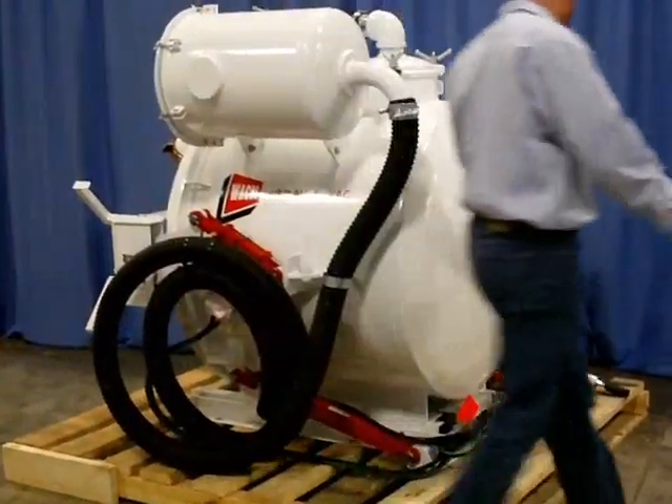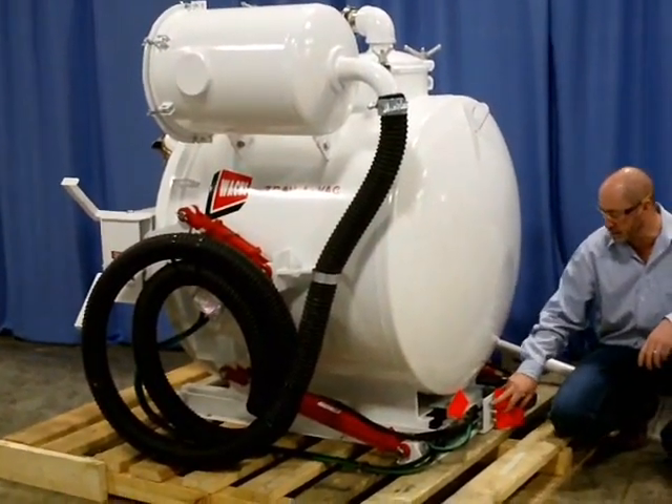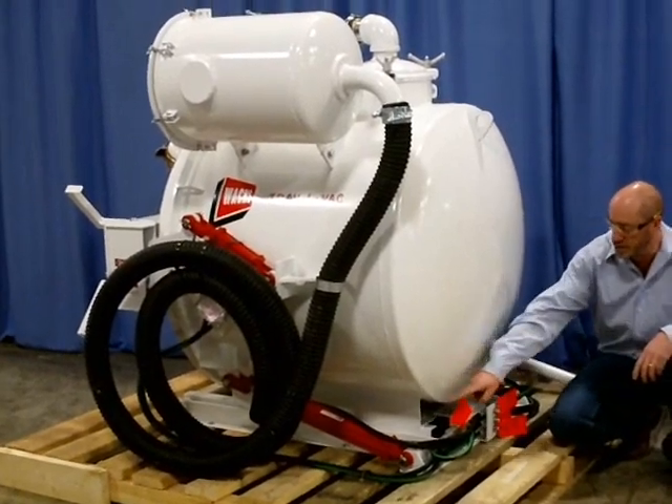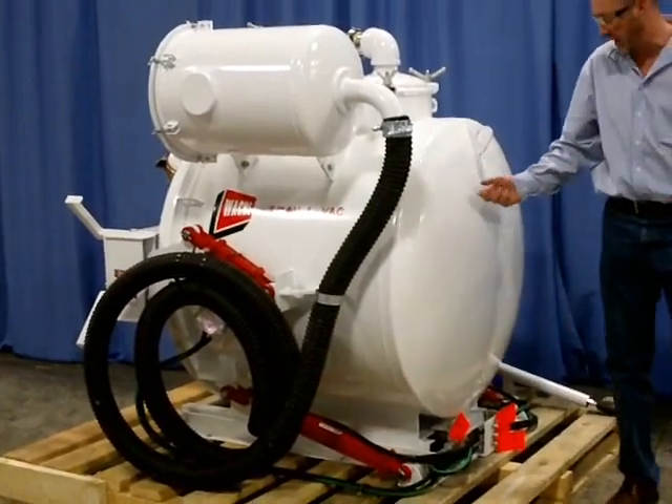On the front side of the skid of the tank are your hydraulic bulkhead connections. We have four of them — pressure and tank for your slide and tip feature, and pressure and tank for your door latches.